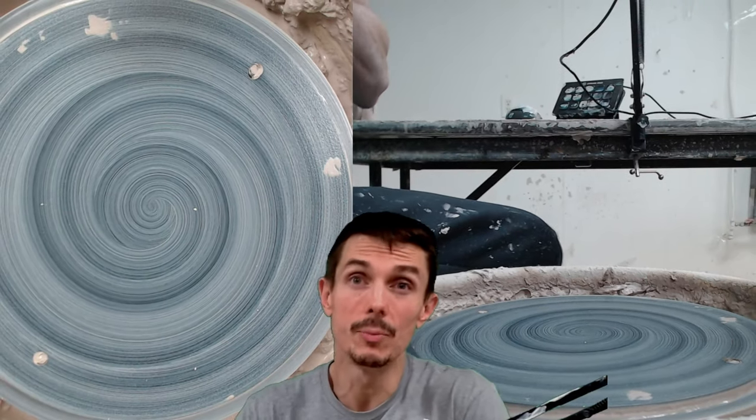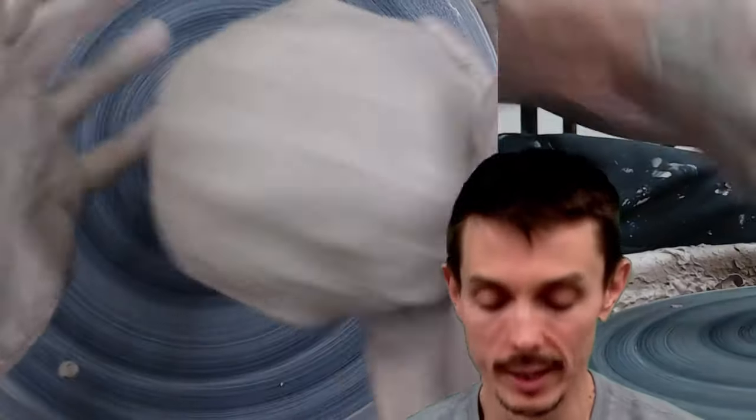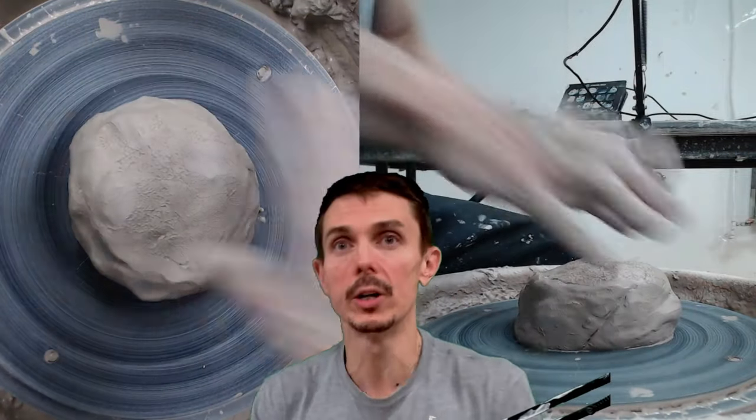Another thing that goes into the decision is how big the animal is. Cats are not very big, so small bowls — cereal bowl size, maybe slightly larger. You always want those to be wide and heavy on the bottom as well. That's the kind of thing that differentiates an animal bowl from a regular bowl.